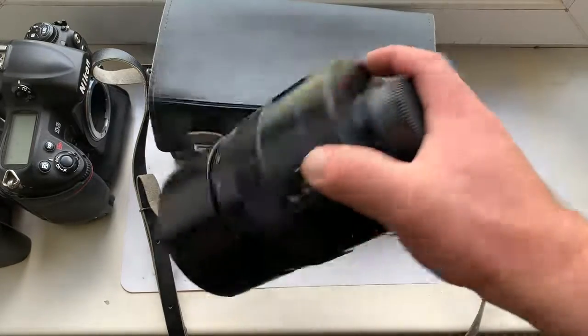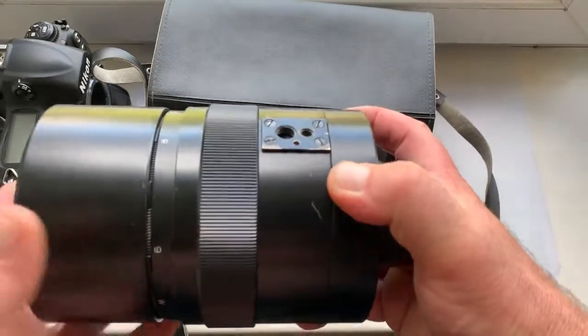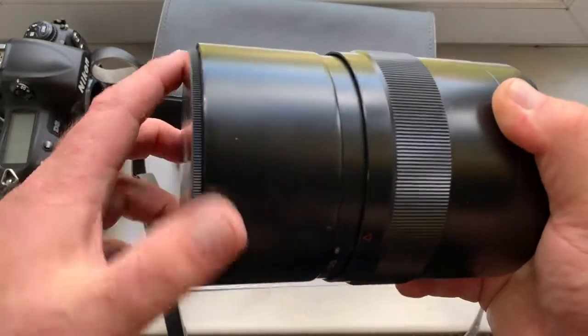Hello, Michael. This is a video about your lens. Look, this is your lens ZM-6A.